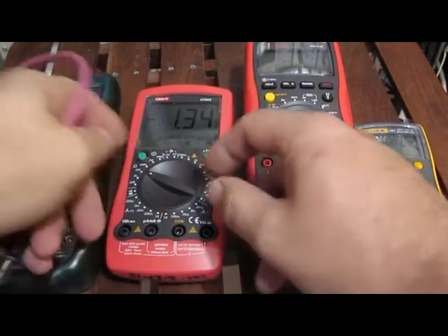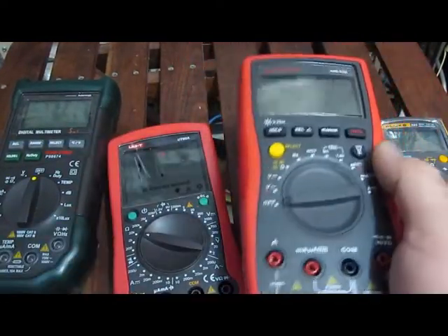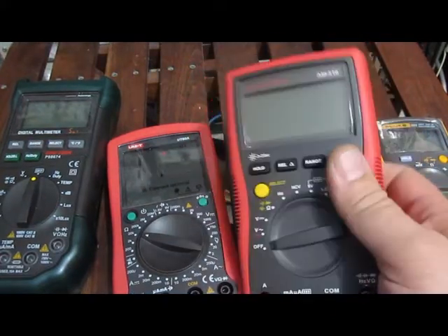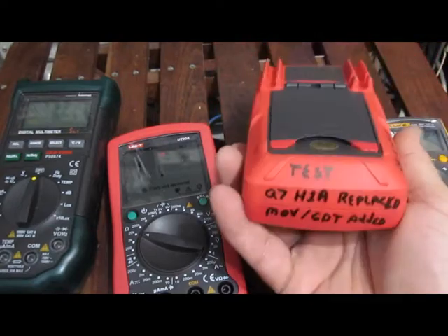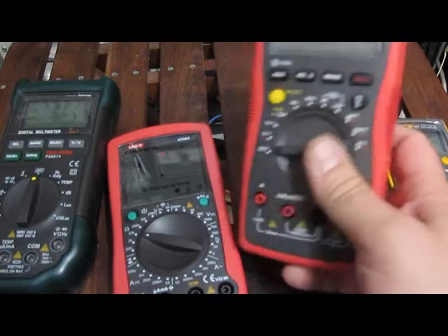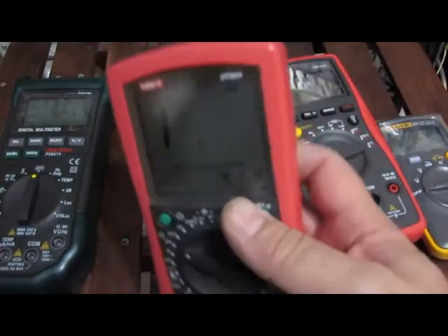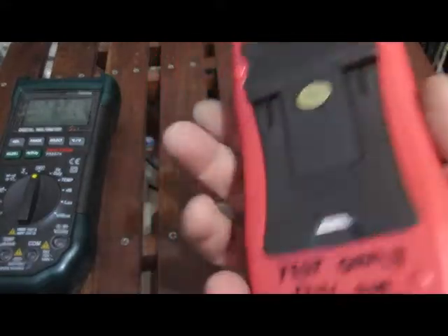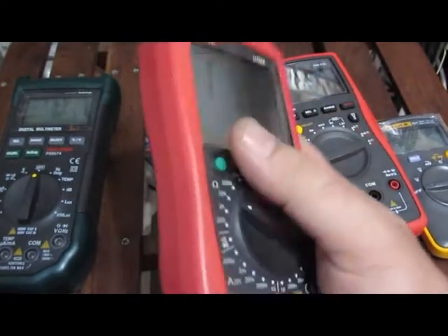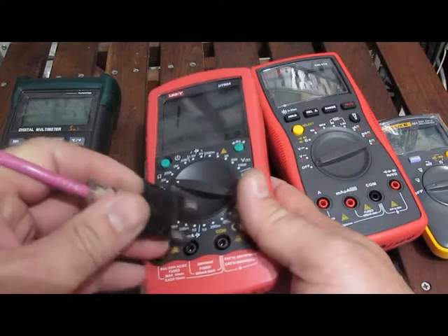Let's try the Uni-T UT90A. I should mention that the Amprobe AM510 was damaged in the high voltage testing I had done — I since repaired it and made some slight modifications to the input protection circuitry. This Uni-T UT90A was also damaged in my testing, I had repaired it, and made modifications to the front end of this meter as well — same thing as the Amprobe. It shouldn't affect the continuity tester.